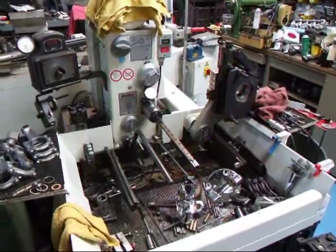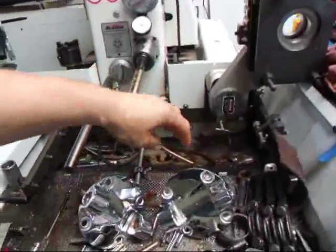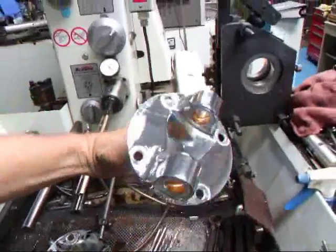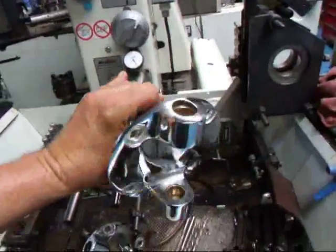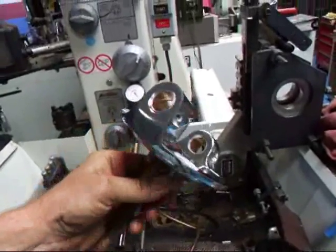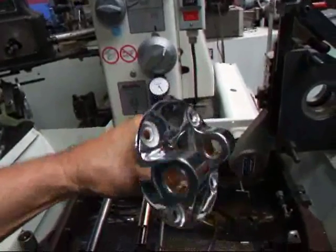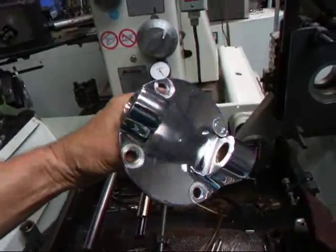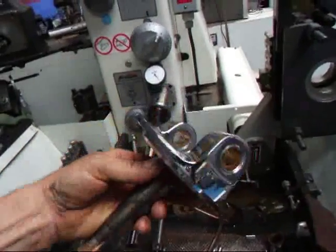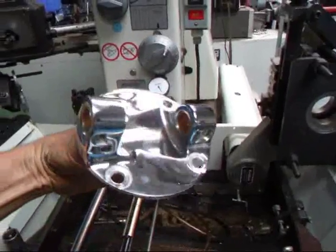Hi, it's John of Costa Mesa R&D. Today we're over by the hone and we have a pair of spindles that one of my customers dropped off. He had them all chrome plated for his hot rod and now we're going to size them for some new kingpins. This is a job that has just about gone away with all the modern cars having McPherson struts, but there are still some of these cars around that have kingpins and we're a shop that can certainly handle this. So we're going to show you how this is done.